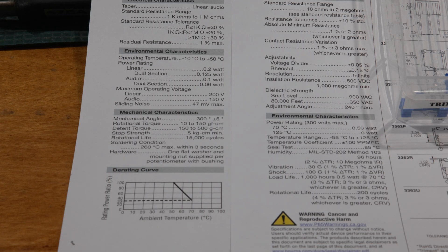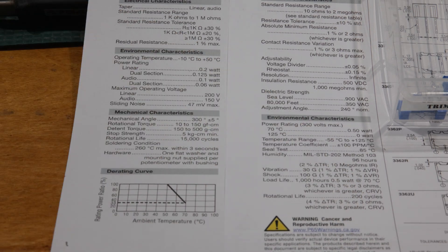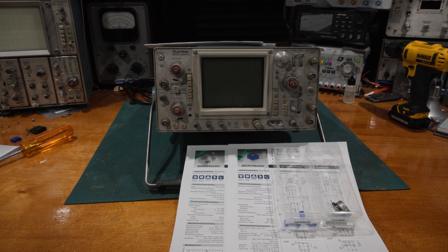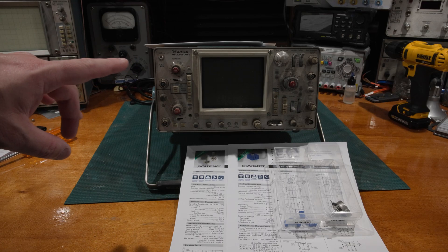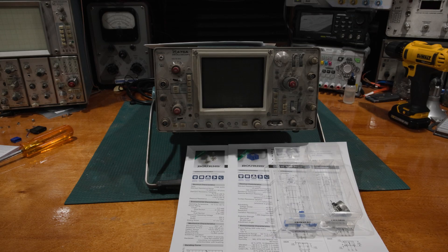One of the things you can tell is as you're doing an alignment — and you get a feel for these things after you've done a few — I can tell when I'm doing an adjustment: it'll be smooth, smooth, and then it'll get a little weird, and then smooth again. Right there where it got a little weird is where the track is starting to wear out. So the control is nearing its end of life, and I have to be very careful.